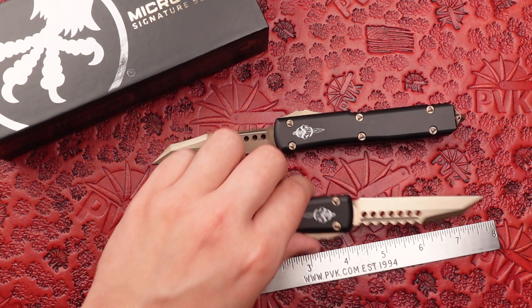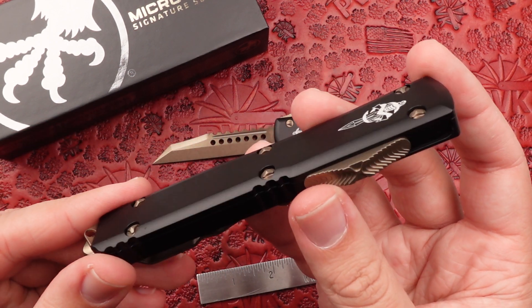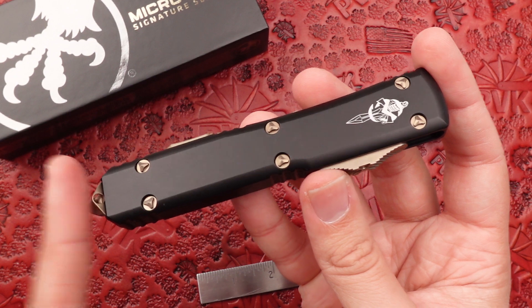These are a full Warhound Blade Ultratech featuring a full bronzed finish — everything from its blade all the way down to its glass breaker.